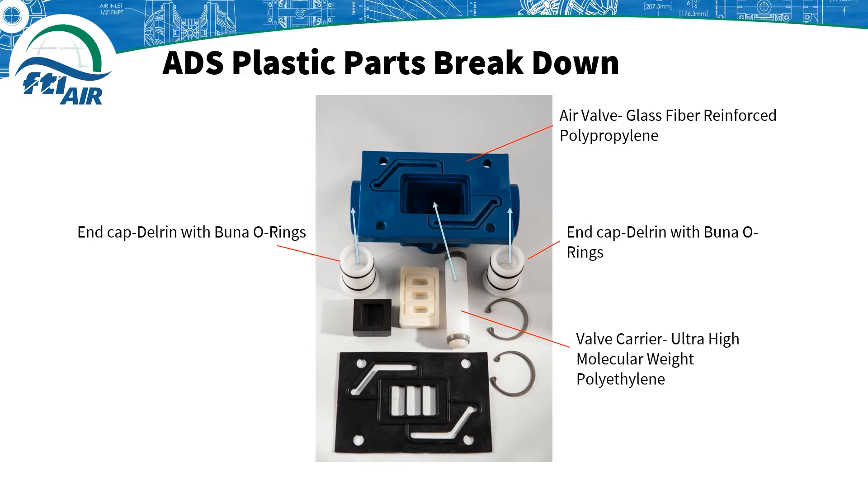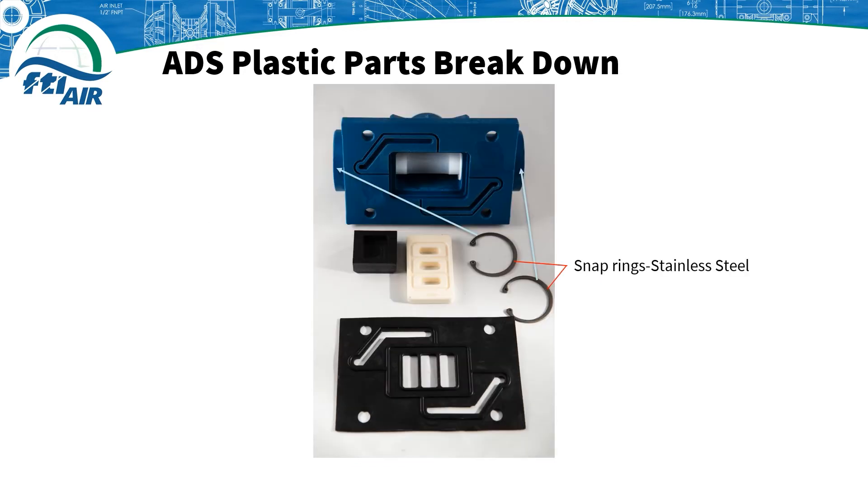While assembling, you only need to remove one end cap, then insert the valve carrier into the air valve with the groove section facing up or visible when looking into the air valve. Then you need to place the stainless steel snap rings onto the end caps to secure them in place.